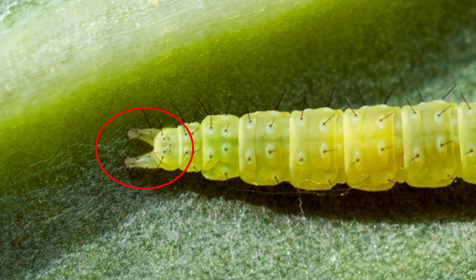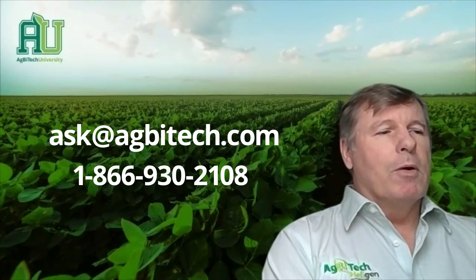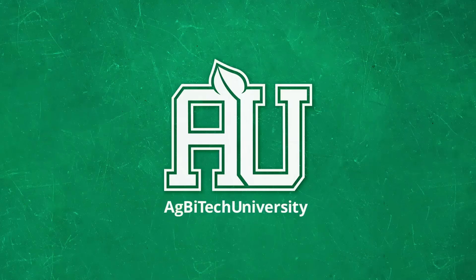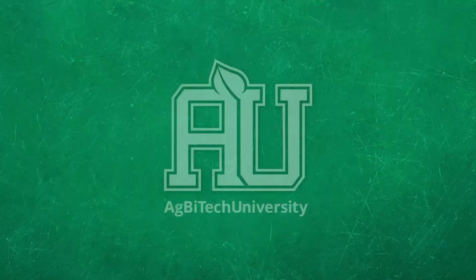Hopefully this will give you enough information to identify diamondback moths within the crop itself. Thank you for attending and have a good day. Learn more at agbitech.us/university.